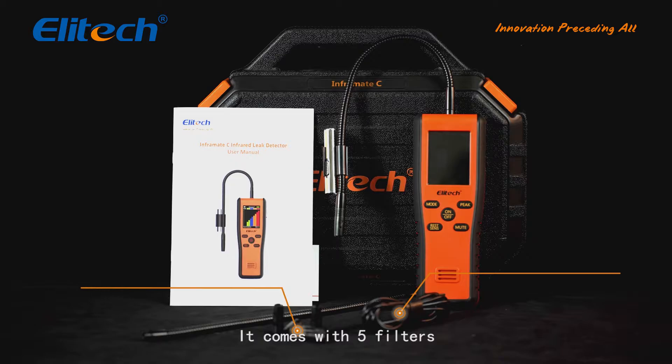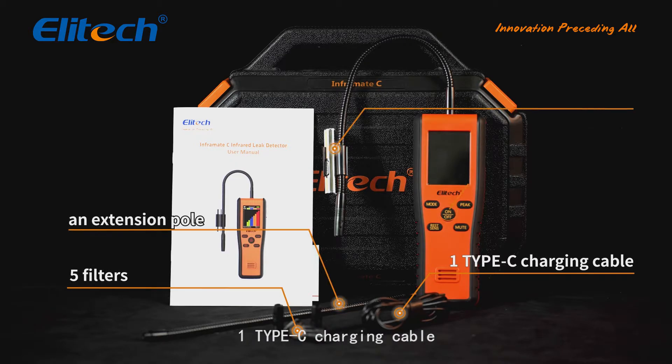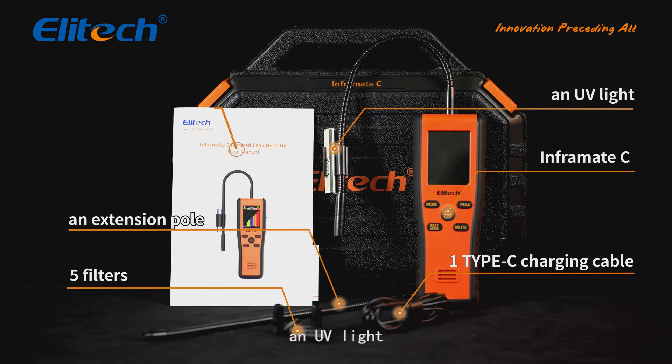It comes with five filters, one Type-C charging cable, an extension pole, a UV light, and a user manual.